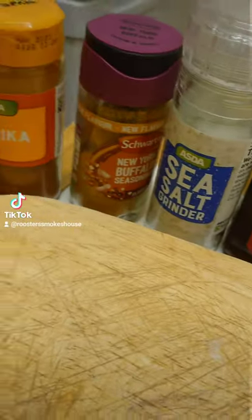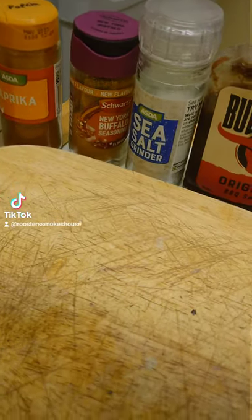What's up MubberCluckers, today we are doing some homemade burgers. These are all the ingredients you need here.